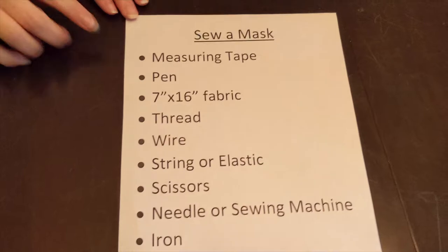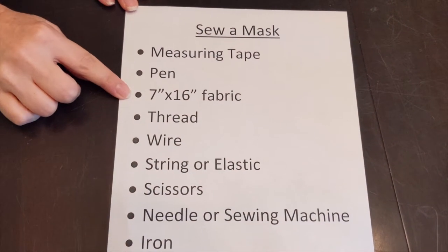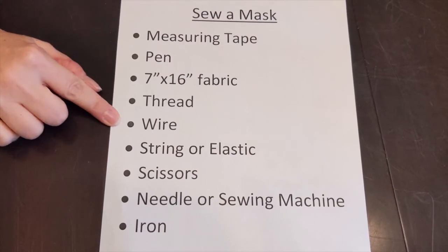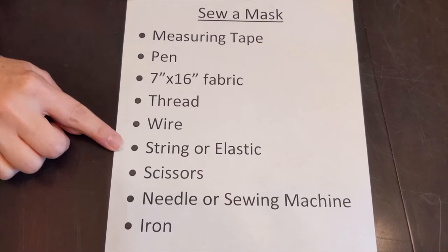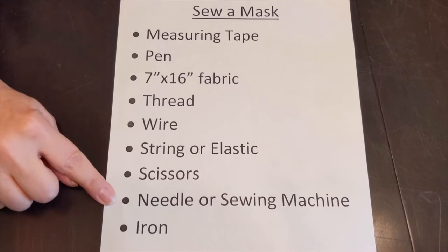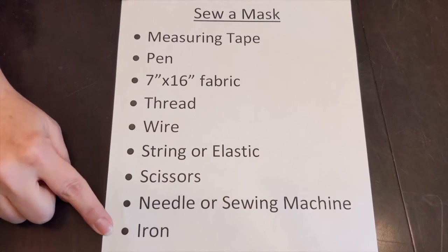All you need is a measuring tape or a ruler, a pen, a piece of fabric that's 7 inches by 16 inches, some thread, some wire - you can use pipe cleaners or bread twist ties - you need some string or elastic, a pair of scissors. You can do this with a needle and thread, or you can use a sewing machine if you have one, and you'll need an iron.